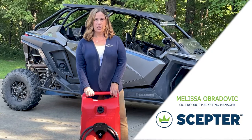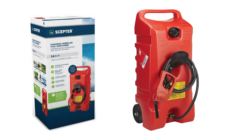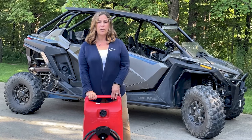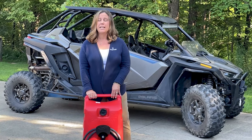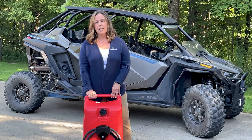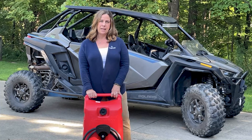Hi, my name is Melissa Obradovic and I'm the Senior Product Marketing Manager here at Scepter. Today I wanted to talk with you about this 14 gallon Duramax wheeled fuel caddy. This fuel caddy will make filling your recreational and professional equipment easier to use than ever — no more lugging back and forth fuel cans. Today I wanted to give you some helpful tips on making the most of your Duramax experience.